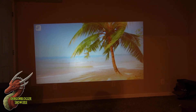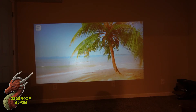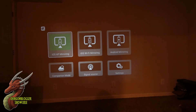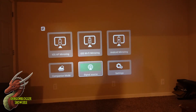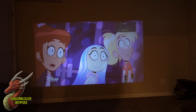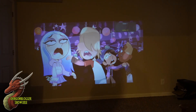That volume is all the way up. Let's go ahead and go to signal source — I've got this hooked up to my cable box, so we're going to use HDMI. And there we are.